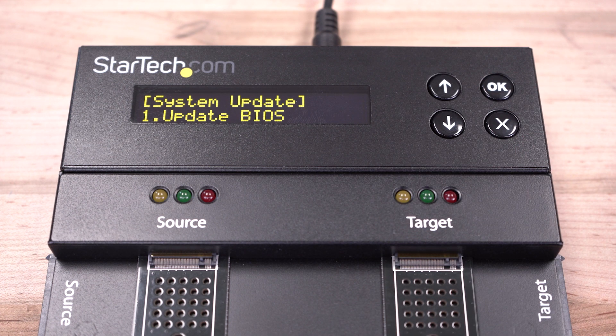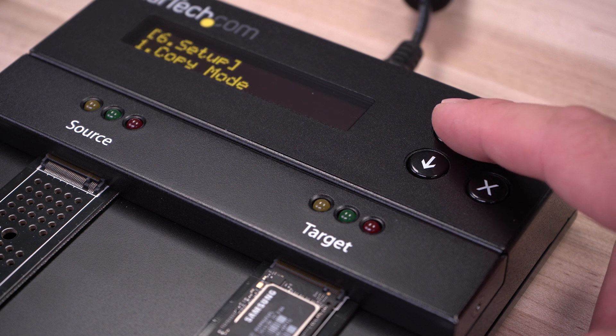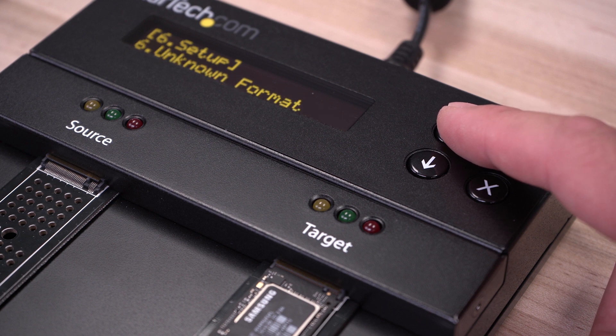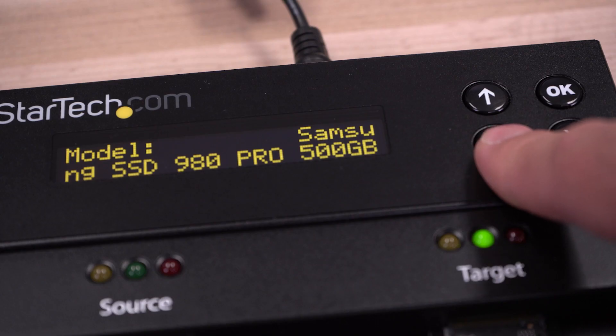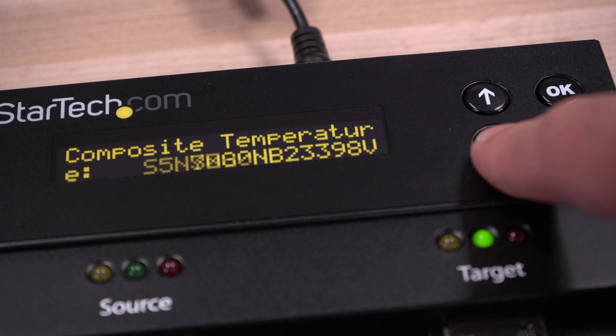Our Drive Eraser and Duplicator is easy to use and features an intuitive button-operated interface and a full on-screen display menu to configure duplication and erase modes. The OSD also provides hard drive information, error reporting, and more.